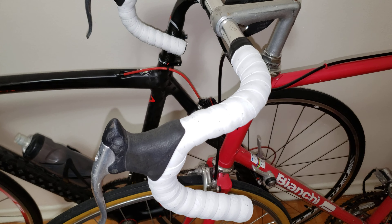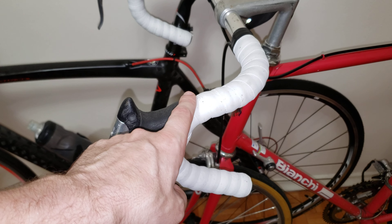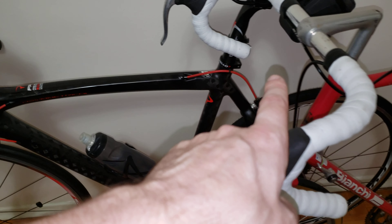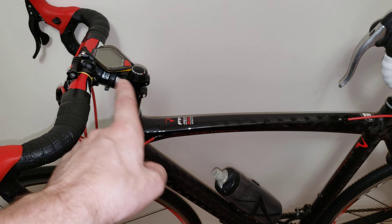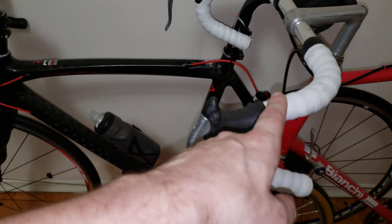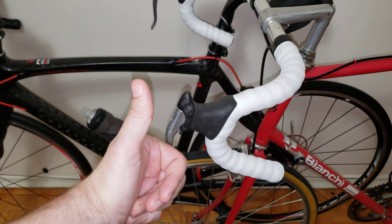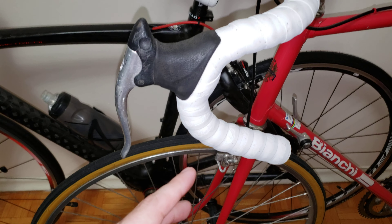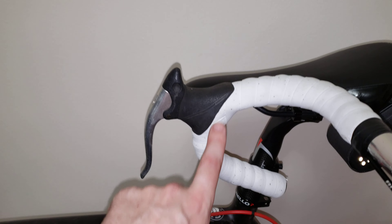It was pretty easy to install. What I've noticed is that this white one can work on a vintage road bike, whereas my carbon bar tapes mainly work on newer road bikes. The benefit here is that this one works on both new and old bikes — that's a big plus.